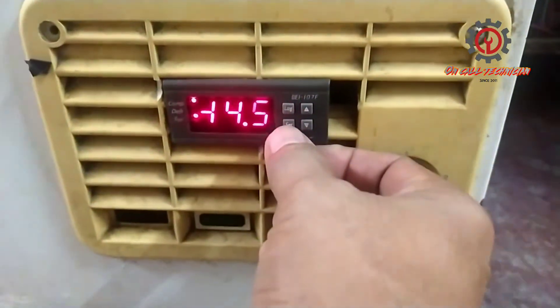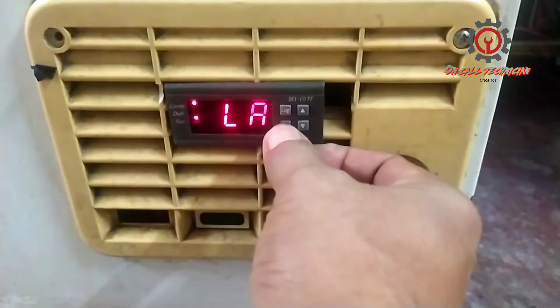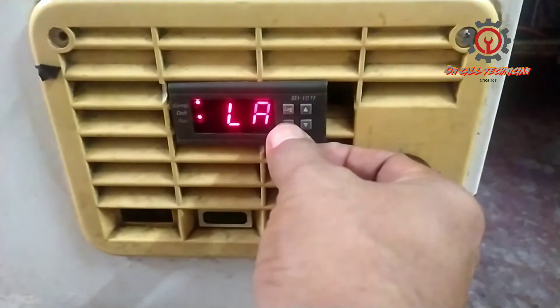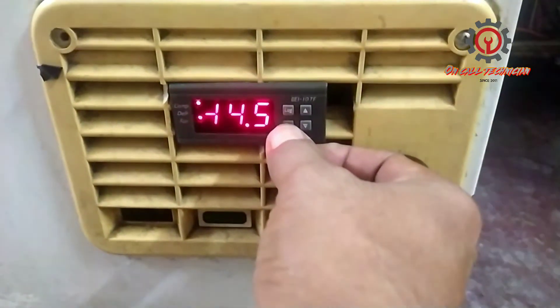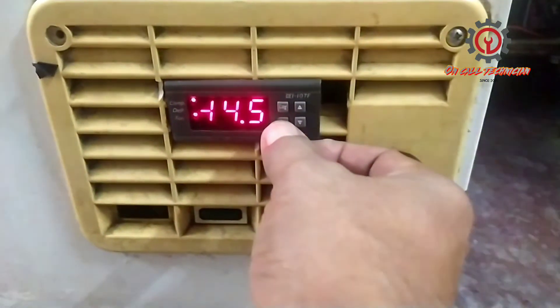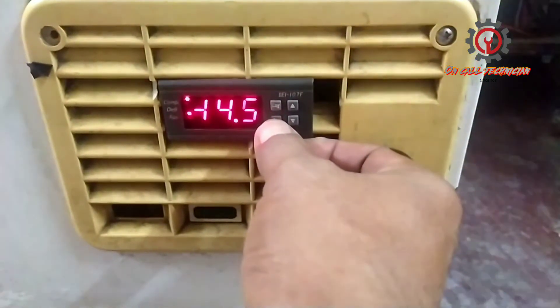Today's topic is the LA alarm. This alarm keeps appearing unless you disable it or reconfigure it. To do that, long press the set key and when 'TS' appears, release it.